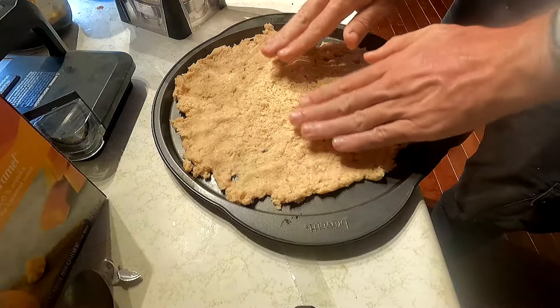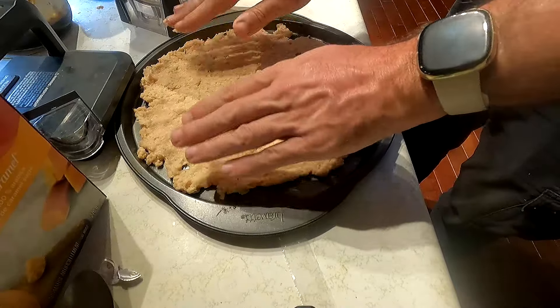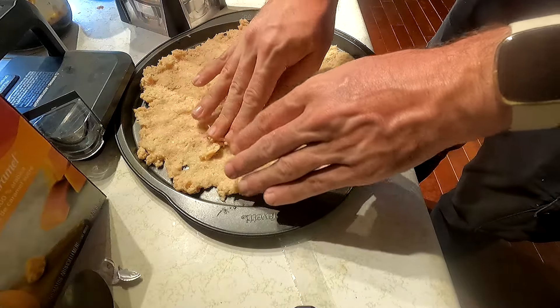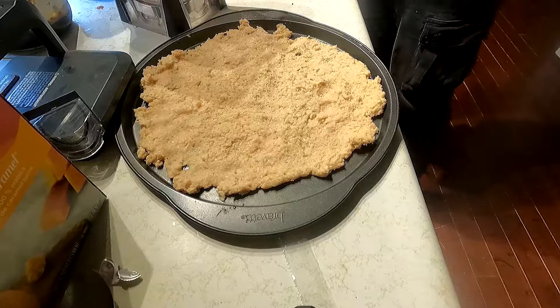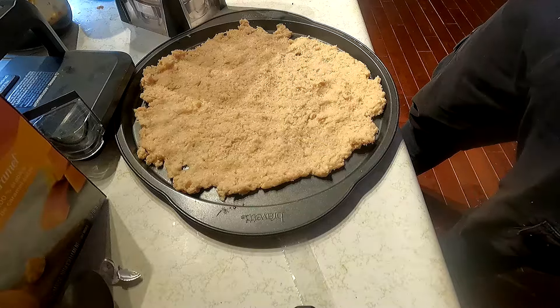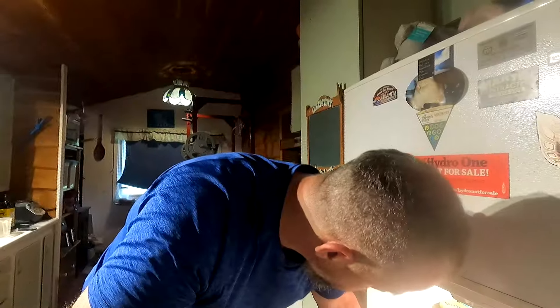I wash my hands a lot — probably buy a new bottle of hand soap every week. The oven's preheated, which is good. I'll fill any thin spots in the dough and then chuck it in the oven. It doesn't look like a DiGiorno pizza, but let's go ahead and bake that crust. It's actually 20 to 25 minutes — just check on it, you'll know when it's done. In the meantime, I'm gonna get the pepperonis chopped up, and I also have some leftover meatballs I'm gonna throw on there too.